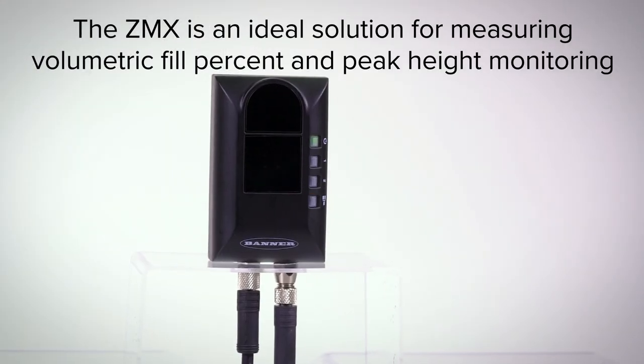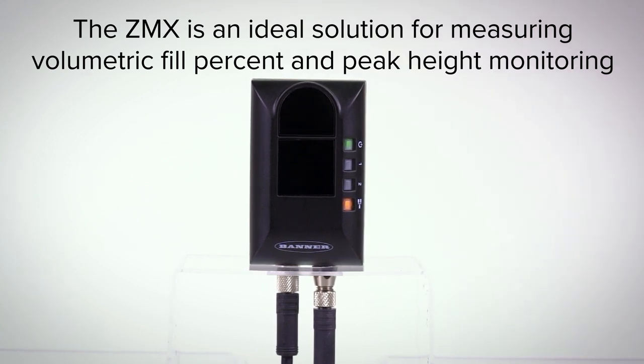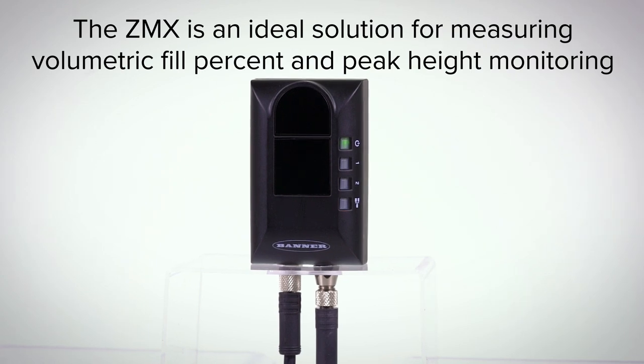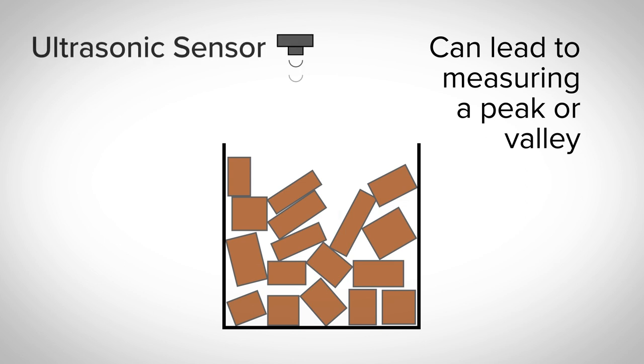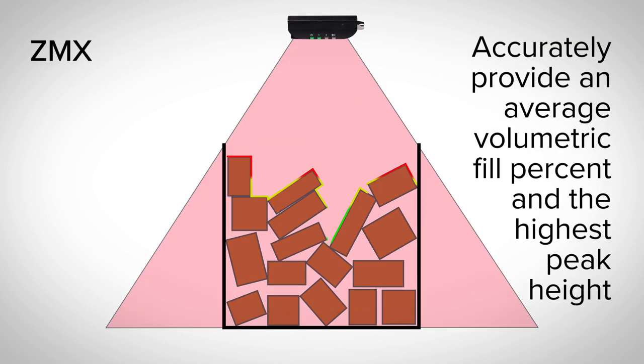While single-point sensors can be sufficient for simple fill level monitoring, the ZMX is an ideal solution for volumetric and peak monitoring over a large area. Typically, laser or ultrasonic sensors have been used to determine the fill level of containers or bins. However, these technologies can lead to measuring a peak or valley. The wide field view of Banner's ZMX accounts for peaks, valleys, and other variations in the target to accurately provide an average volumetric fill percent and the highest peak height.